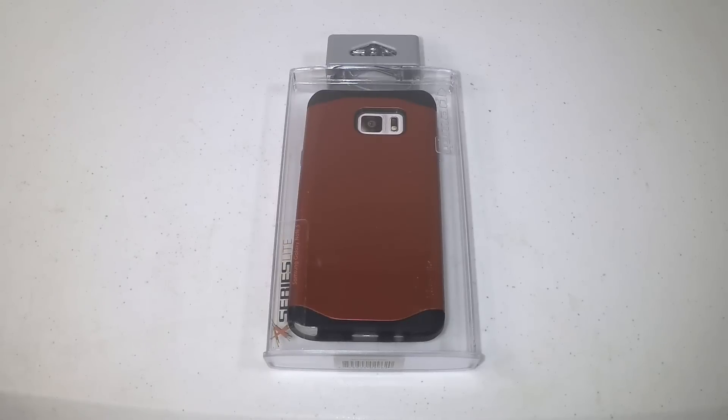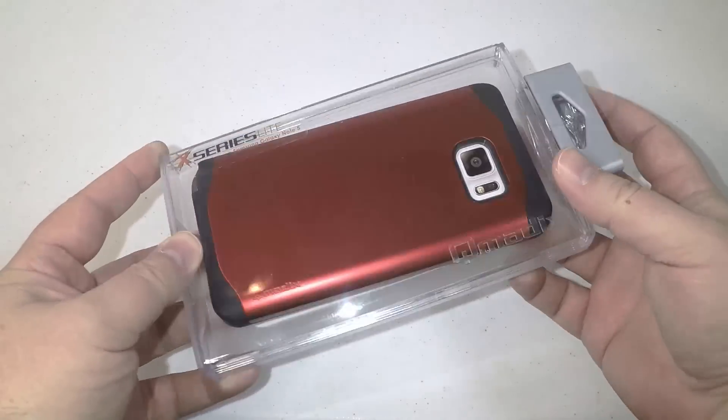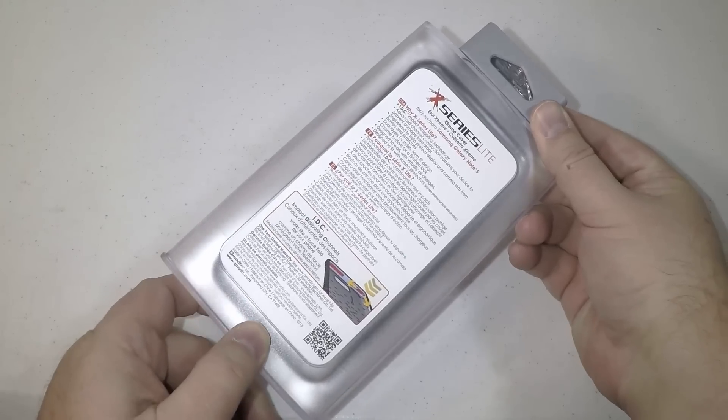Hi folks, Chris Voss here from thechrisvossshow.com. Come in here with another product from Q-Maddox at Q-Maddox.com. This is the X-Series Lite Samsung Galaxy Note 5 Red case.